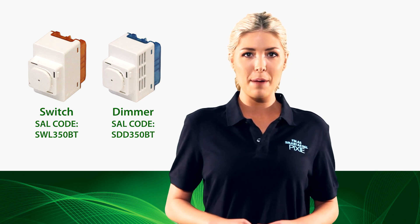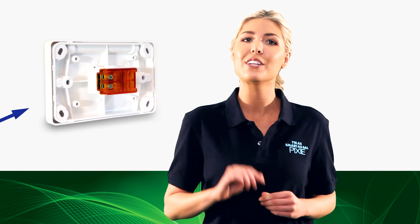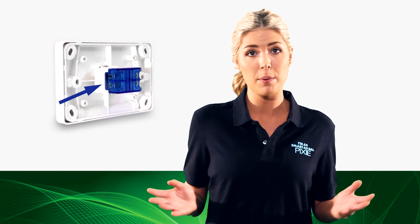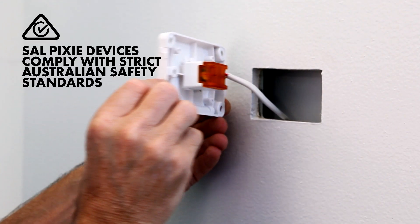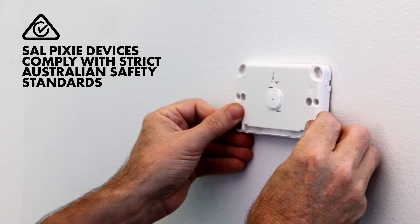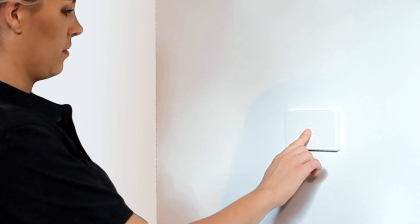The SAL Pixie Digital Switch or Dimmer is easy to install with simple 2-wire termination which fits most common wall plates with a set of complimentary MET caps provided. Once installed and power is energised, the switch or dimmer will operate as a standard digital push button switch or dimmer. So you're ready to go.